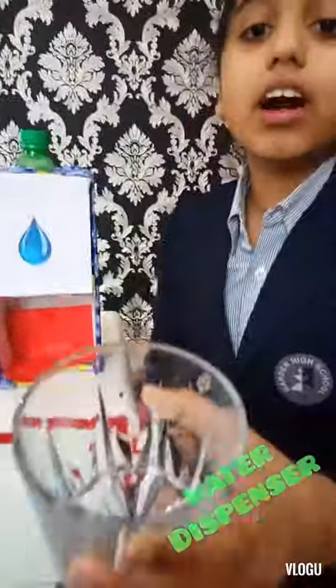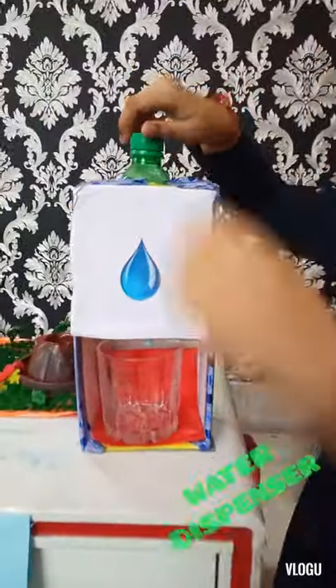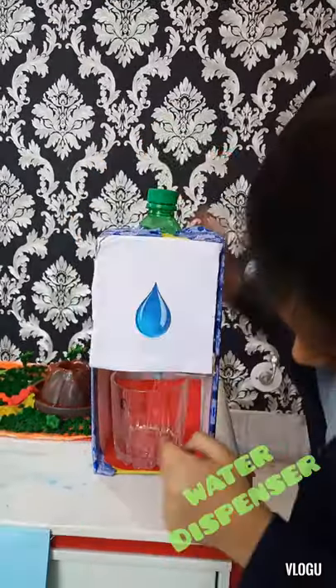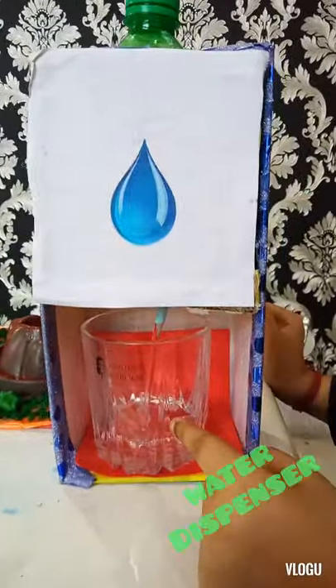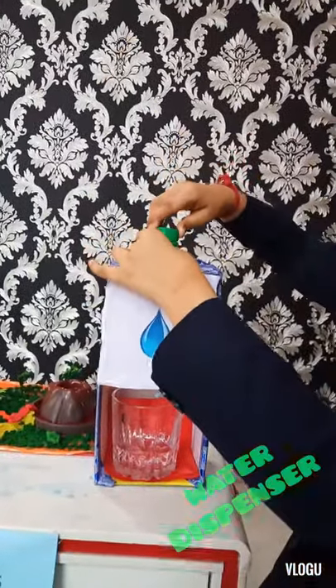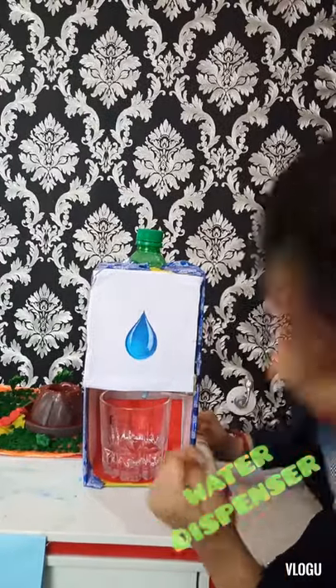We first have to take a glass and put it right over here. Then we have to open the lid of the bottle. We can see that the water is coming out of the pipe. Then if we close the cap of the bottle, no water is coming out of the pipe.